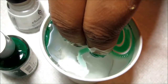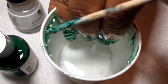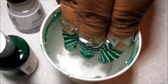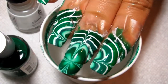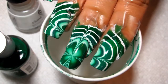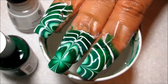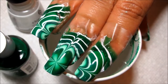Go ahead and reach in with the orange stick to start cleaning up the excess polish. Once the surface is clear, I'm going to pull my nail slowly out. And there's the water marble design. You can see that the center clover didn't turn out completely white — that's partly due to me shrinking it and the polish kind of pulling and blending together a little bit. In this case, that's what I wanted it to do.